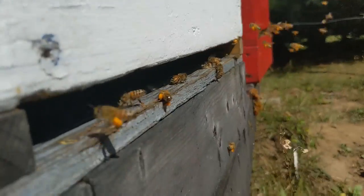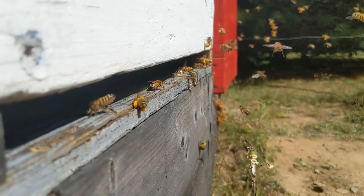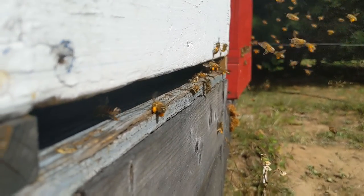As you can see, the bees are coming back covered in pollen — the little yellow things on their legs is the pollen they've collected from flowers and trees.